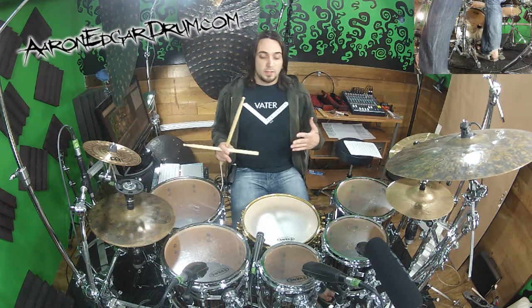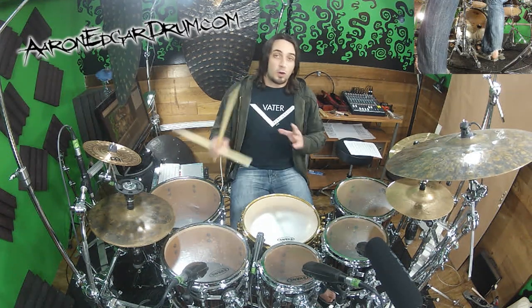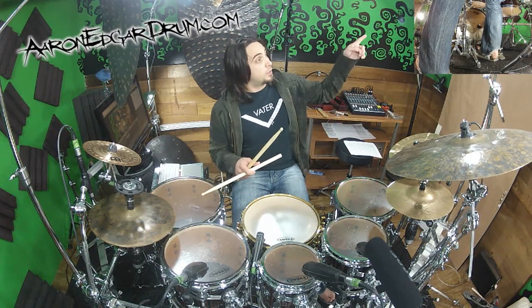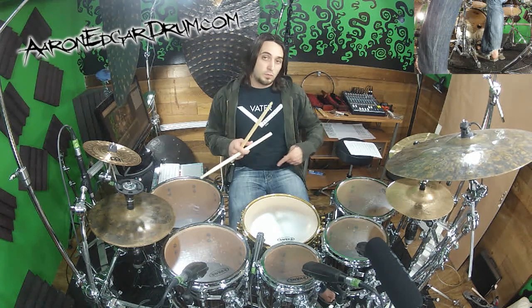Hey guys, Aaron Edgar here again. Today we're gonna take another look at that hand warm-up for technique and creativity — this time we're gonna put it within quintuplets. If you aren't familiar with quintuplets and aren't proficient at counting them yet, click the link I'm gonna annotate right here and it'll teach you all about counting them and feeling them. Once you have a handle on that, come back to this video.